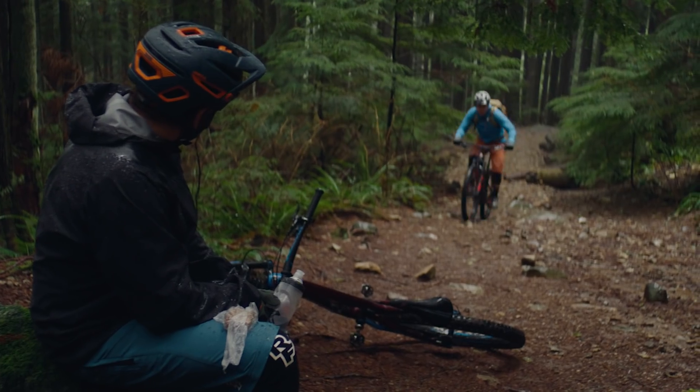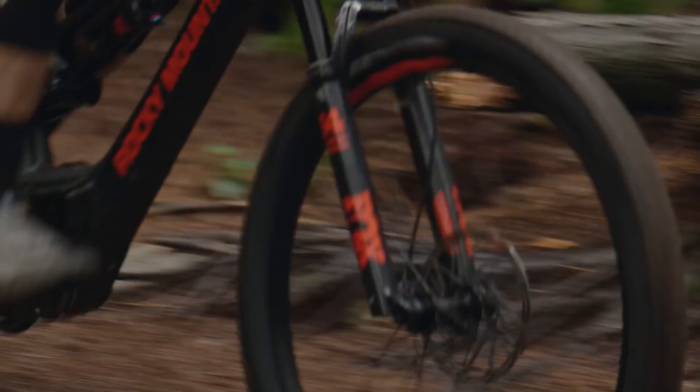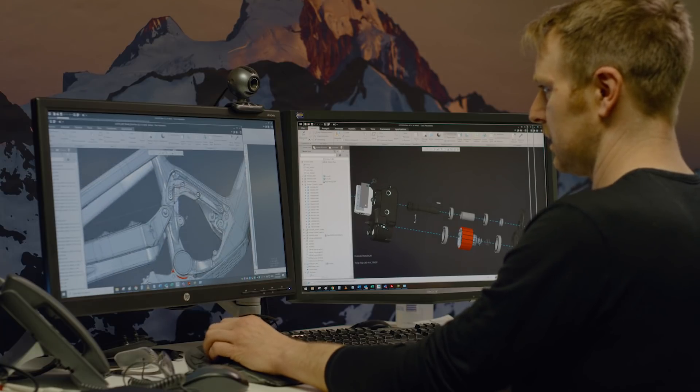From the outset, our goal was to create an electric mountain bike that felt as natural as possible. To achieve this, we created the Dynami 3 drive system, a completely in-house design that delivered on that goal while providing industry-leading torque and power. Since then, we've grown the Powerplay lineup to include the Instinct and the Growler alongside the original Altitude.